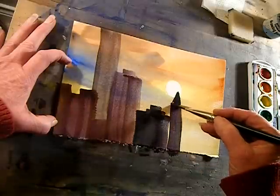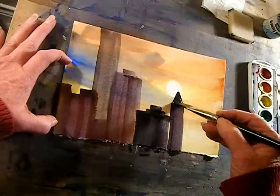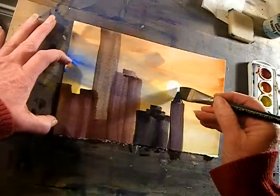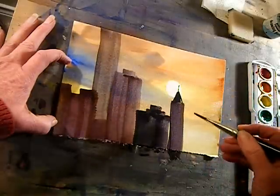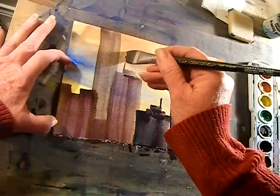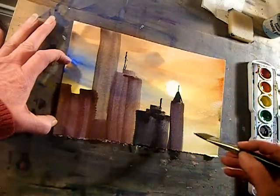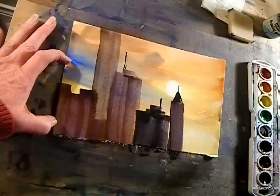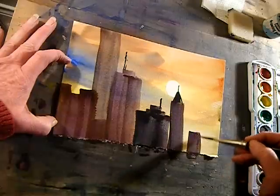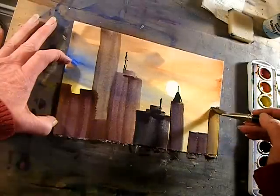Then they might decide that they want to put a building coming up into it. Anyway, I think you could just tell them to do these — probably could have made it more colorful.